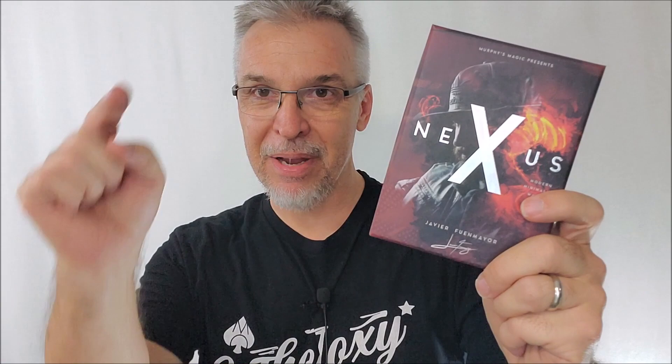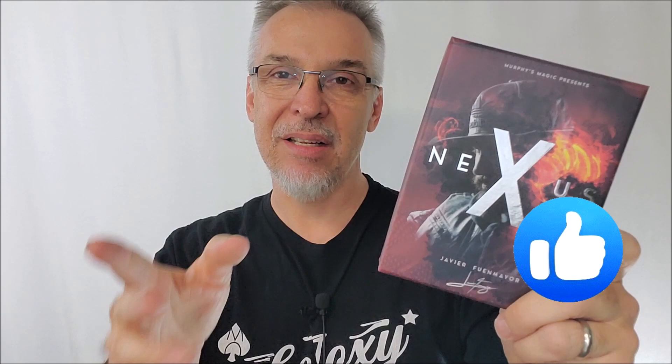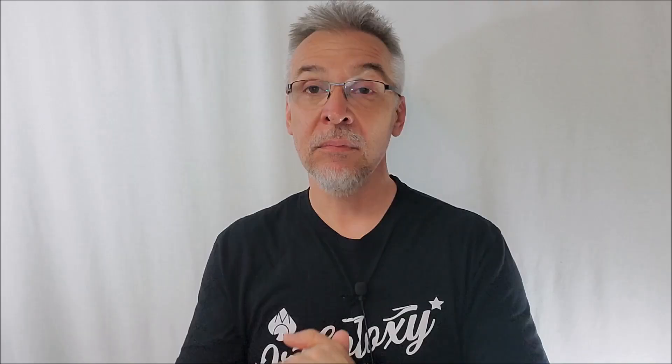But before we start, make sure you hit like, make sure you hit subscribe, especially if you enjoy content like this. If you watch my videos and you haven't subscribed, do me a favor right now. Before it starts, just go down there, click the subscribe button. It takes two seconds. And that's the best way to thank me, to encourage me, to keep going, to keep making these reviews for you.